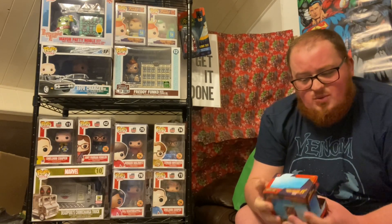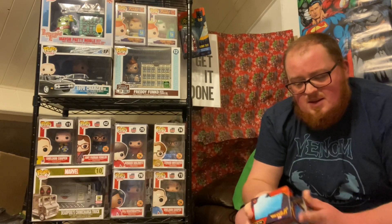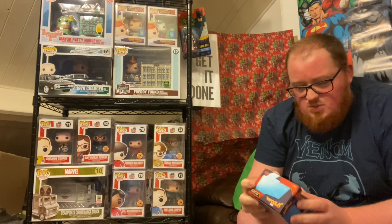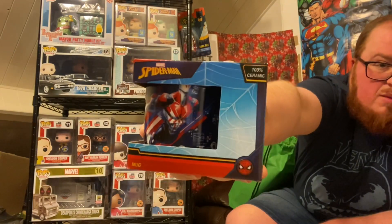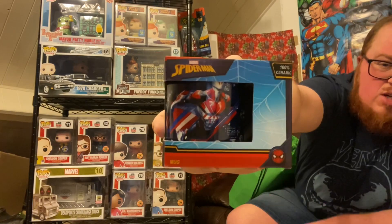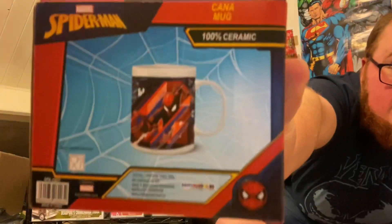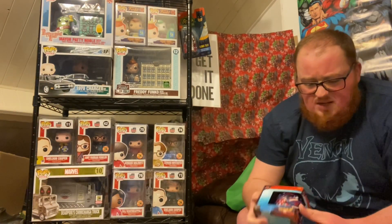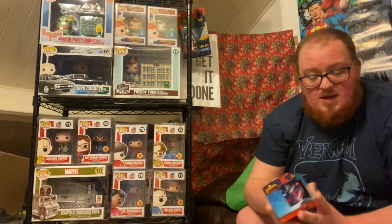Same but different — we pulled a similar style mug from the last kids bag. These are definitely children's mugs because they're a bit smaller, but this one's kind of cool. It's a Spider-Man themed mug — looks like it's from the animated Spider-Man series, maybe the Ultimate Spider-Man series. Mugs usually go anywhere from £3 to £5 on a retail basis, so that's pretty solid.